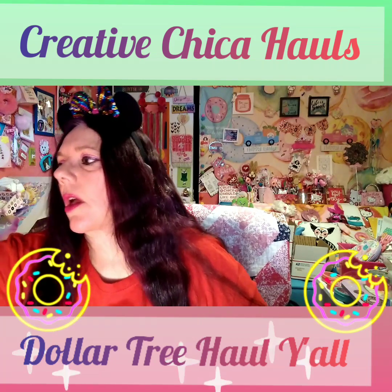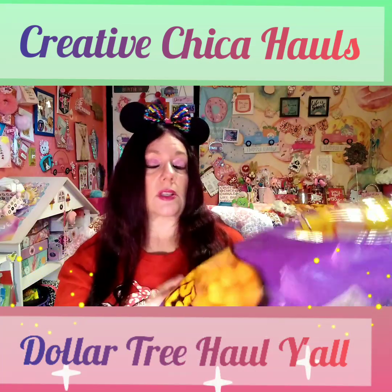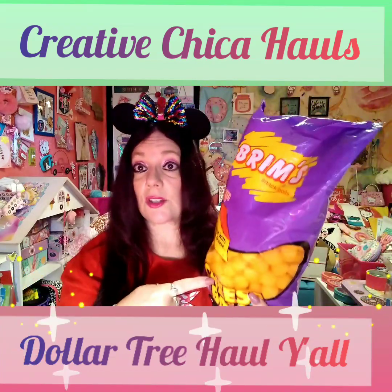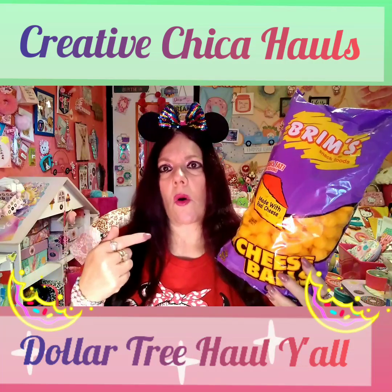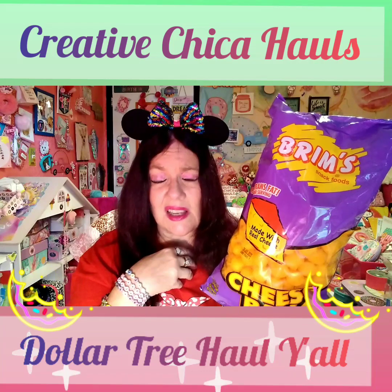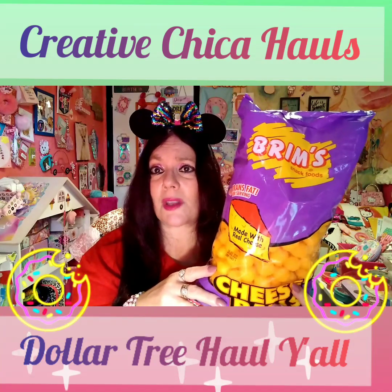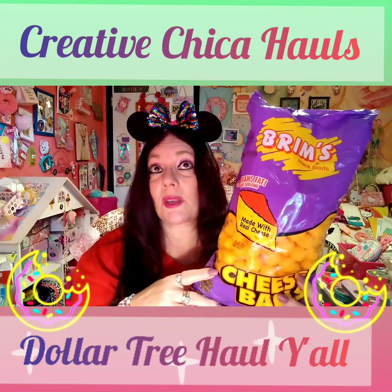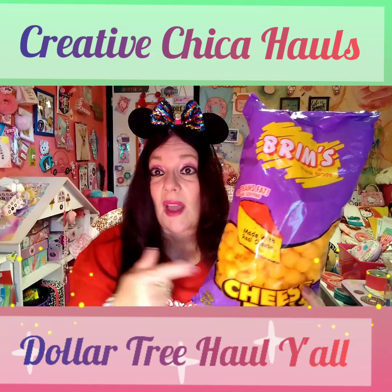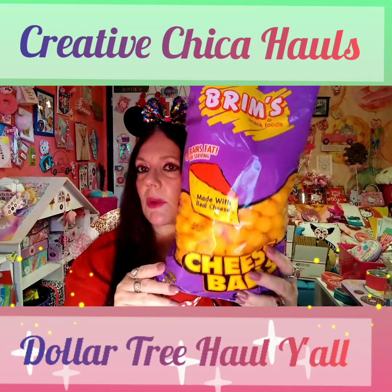My husband told me to pick up some cheese pasta — the Brim brand, nine ounces. He really likes it. For a buck it's a good deal. I bought some at Walmart and they were so salty I couldn't even eat them. We bought two bags of the Walmart ones, so we'll see if the second bag is as salty. He said Brims are the best, so we picked up three bags.